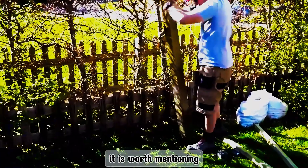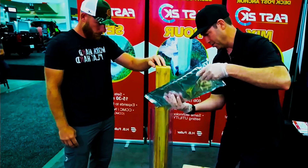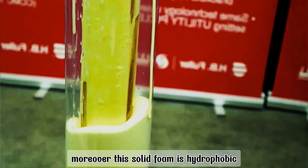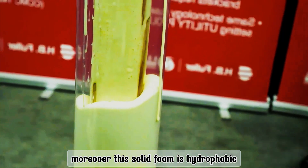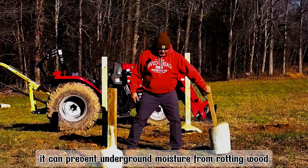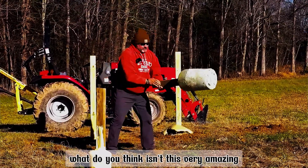It is worth mentioning that a small bag of liquid can fill a 60-centimeter deep hole — equivalent to replacing 22 kilograms of cement. Moreover, this solid foam is hydrophobic, so it can prevent underground moisture from rotting the wood. Easy to use and safe and reliable. Isn't this very amazing?